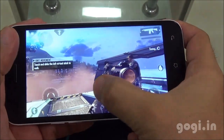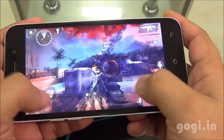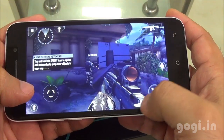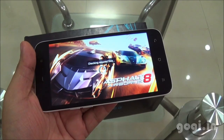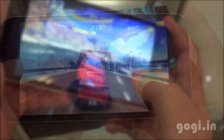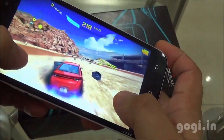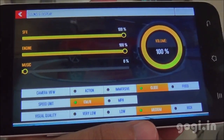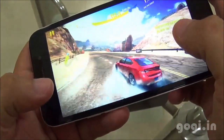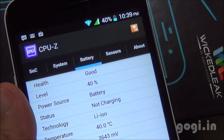Let's play some games. Modern Combat 4 got installed on the external storage and the gameplay is very smooth. Now checking Asphalt 8 — it also installed on external storage. At the highest visual quality the game is playable but not very smooth, with some lag. Reducing to medium quality looks better. After 16 minutes of gaming, the battery dropped by 9% and the temperature reached 40 degrees.